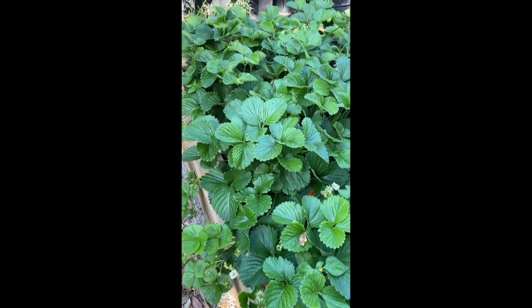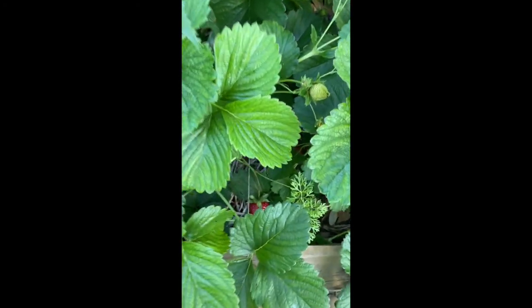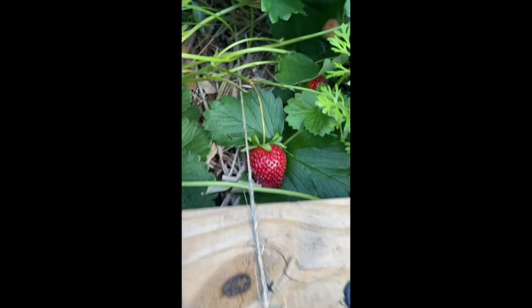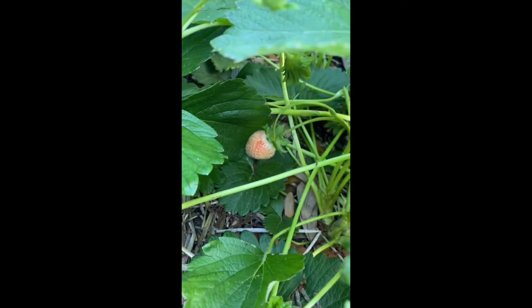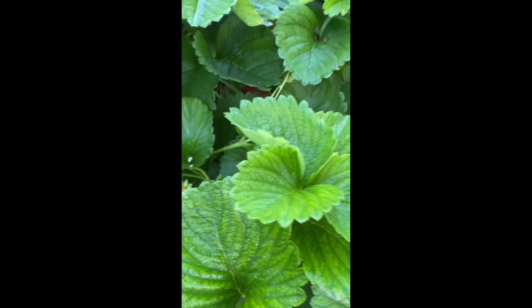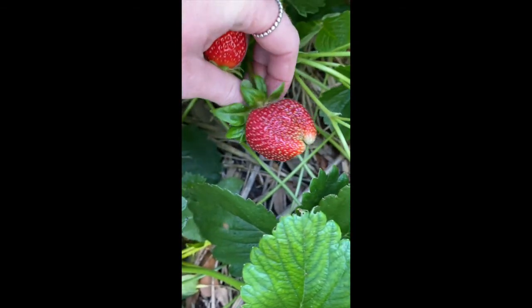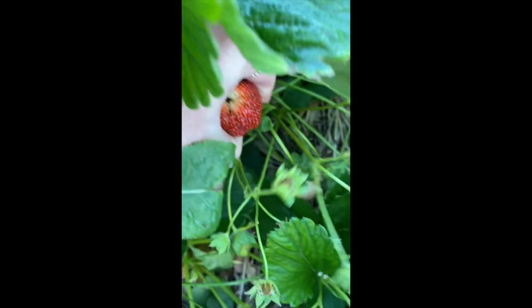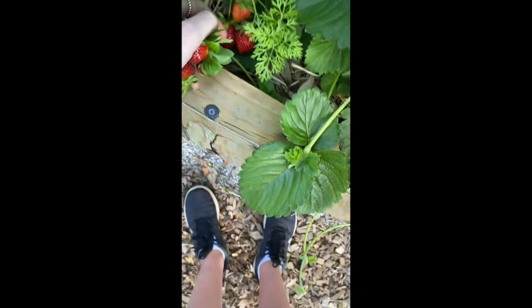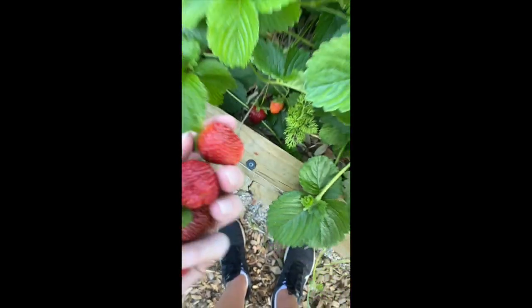The next thing I'm going to harvest from the Greenheart garden is some strawberries. Here you'll see the leaves of our strawberry plants that are really dense so we need to look carefully to find some ripe strawberries. Right here you'll see a ripe strawberry that's bright red so we know it's ready to eat. To harvest these correctly I'm going to go down, carefully grab it above its leaves at the end of the stem, rip it off gently, and collect.